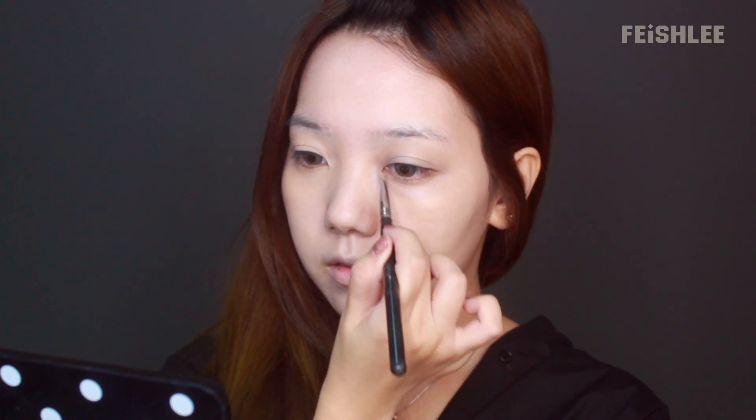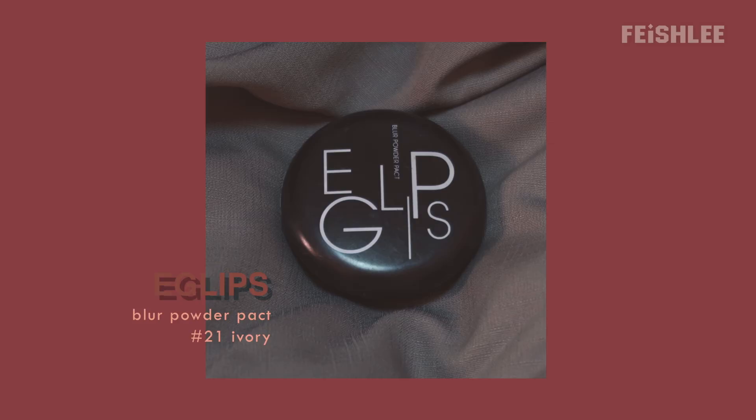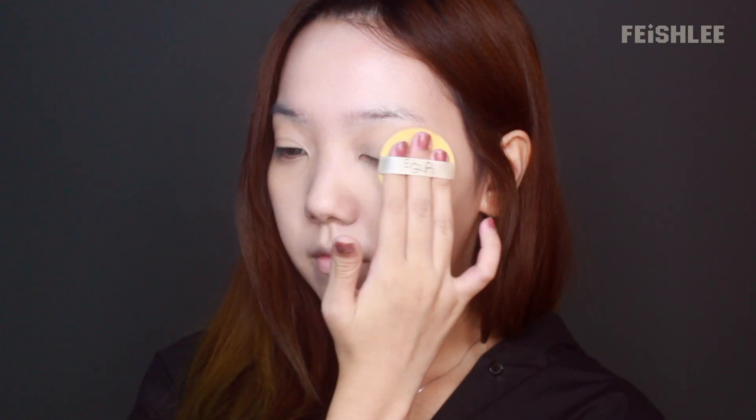Next, as always, I'm gonna cover up my dark circles and any blemishes on my face. And then I'm gonna set the concealer with a loose powder to make it stay longer.